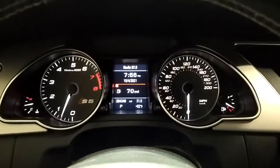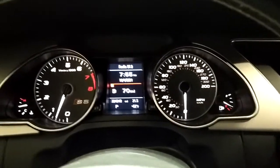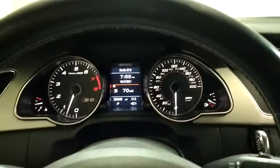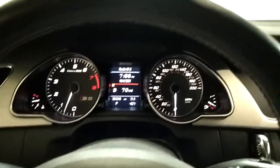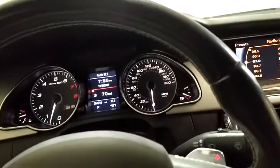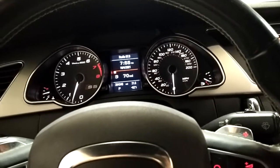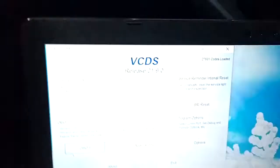2009 Audi S5, 204,000 miles. It is now warning light free, although the ABS module was acting up and that'll cause havoc every once in a while.